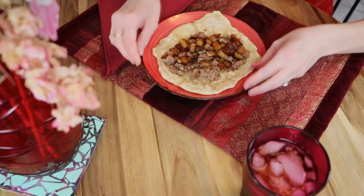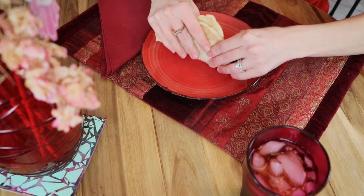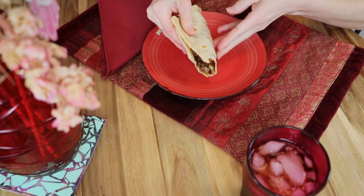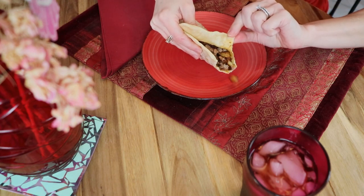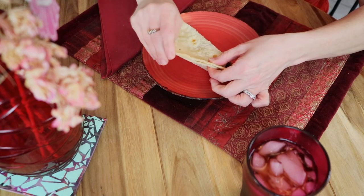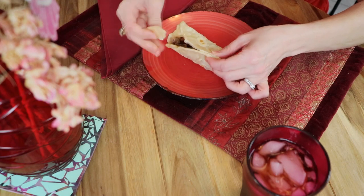If you have salsa, sour cream, or cheese, you could put that on here and it'd be really good, but I didn't put any of that on there for the sake of the video. This tortilla came out really good — I was really surprised and shocked because I've never made one before, and it was really simple, actually.